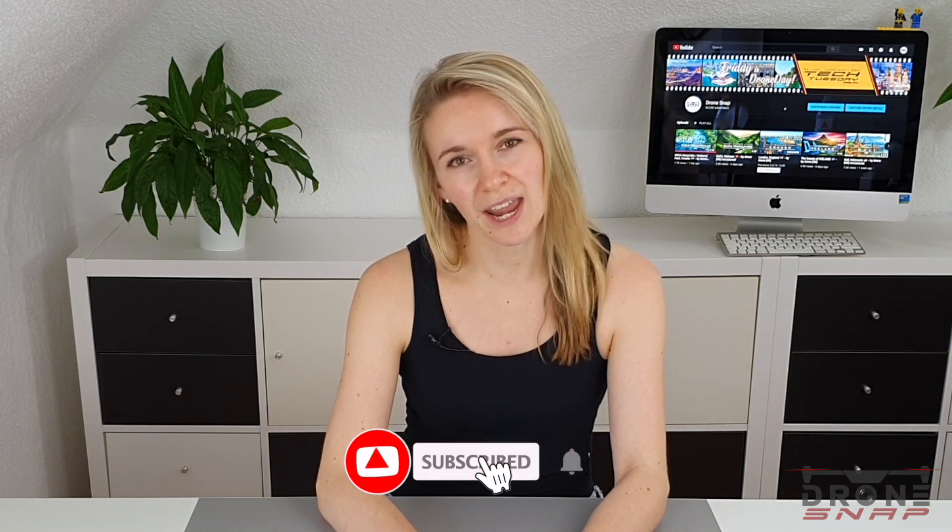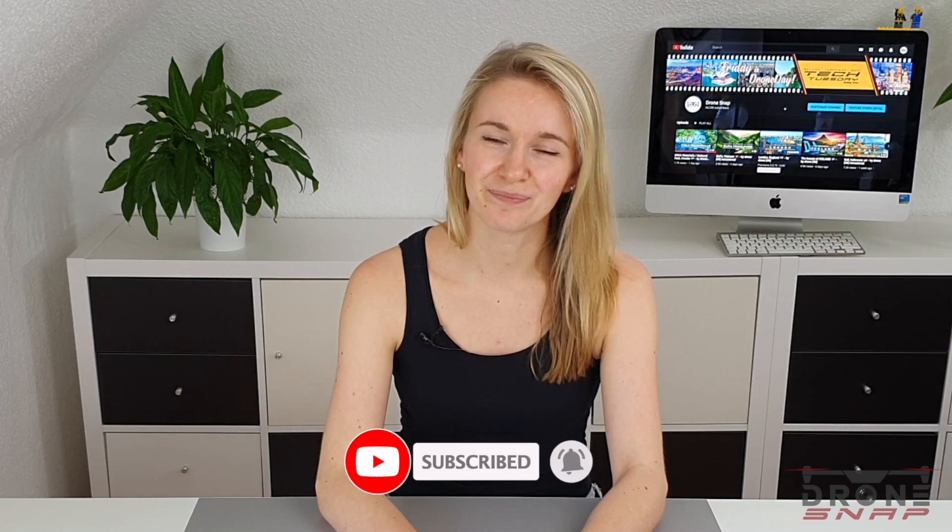Hi guys, my name is Kari. Welcome to our Tech Tuesday here on DroneSnap. Today I'm going to unbox the Gladius Mini from Chasing Innovation. The Gladius Mini is an underwater drone. If you enjoy what you see today or any of our other content, feel free to subscribe and hit the notification button. I'm very excited, so let's get right into it!